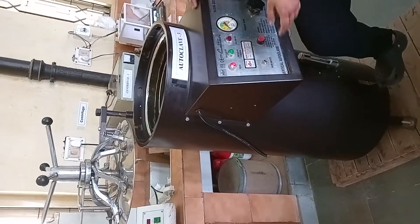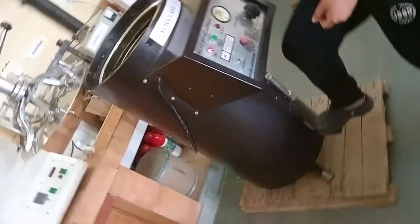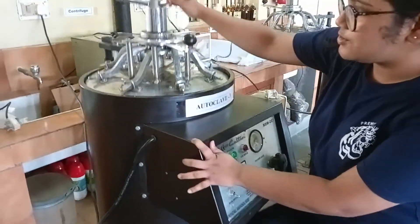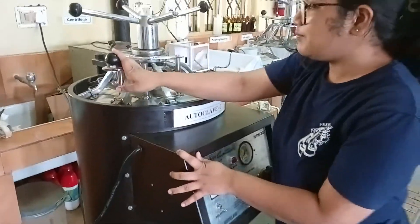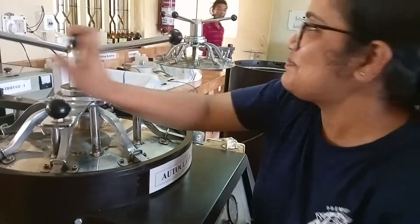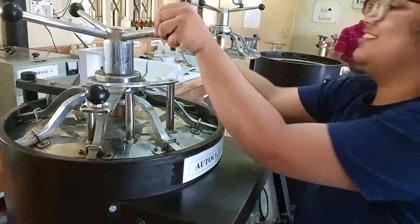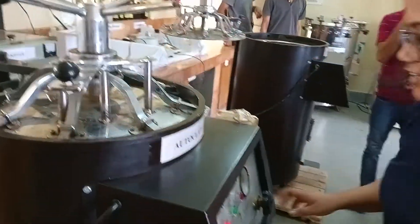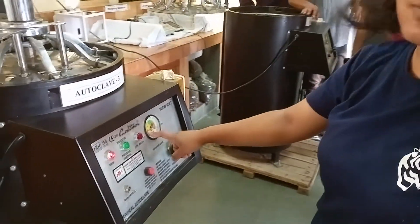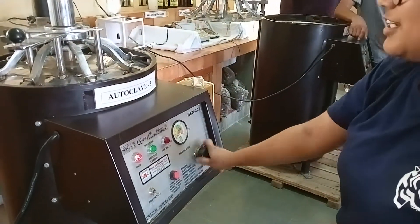For closing the autoclave, just stamp on this one. Then tighten this pressure box. After it reaches 5 here, just release the pressure.